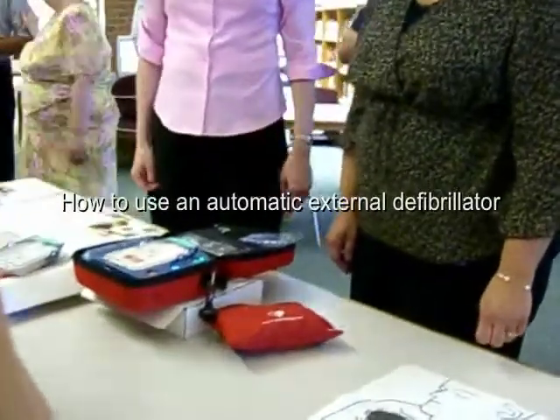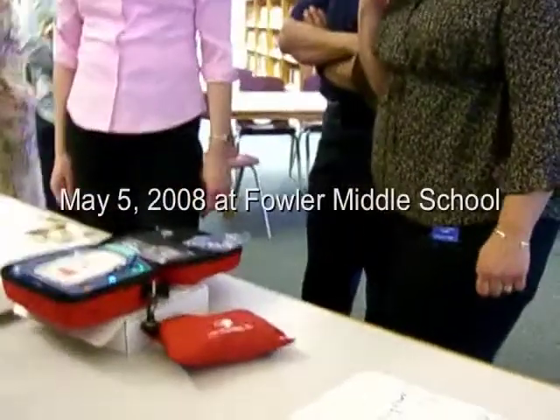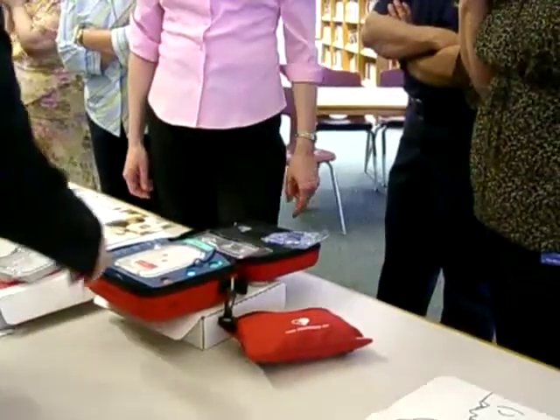In case of emergency, remove the training cartridge and insert the pads cartridge. Press the flashing blue button to choose a training scenario.